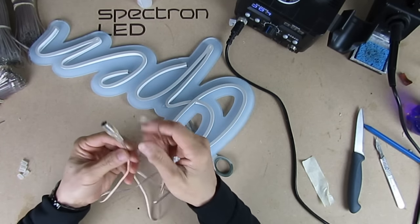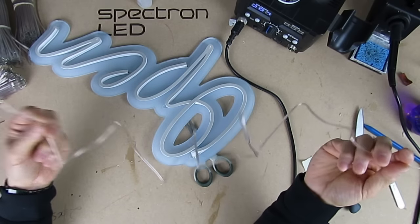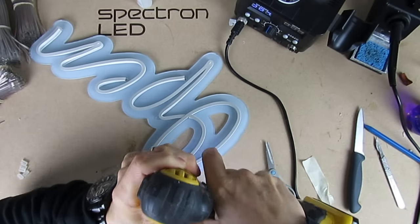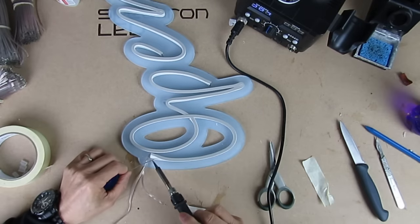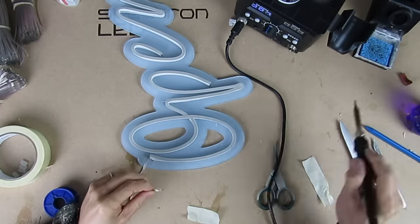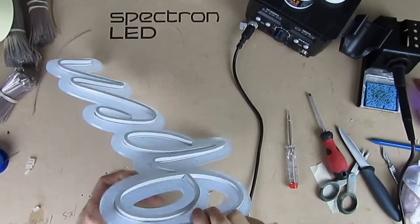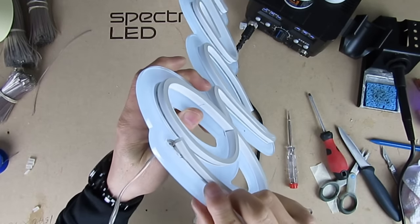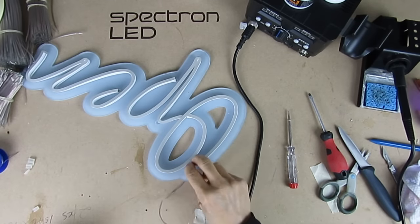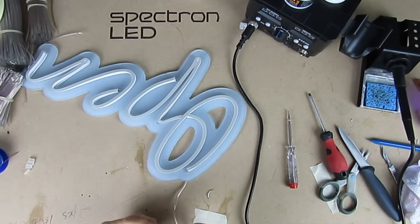Now we put the power cable on. This is the one we stock which already has a DC connector on it — we sell it with a one meter or two meter cable. I need to drill a hole first, bring the cable to the front, and yes, you guessed it — solder it on. Finally, add the last end caps.